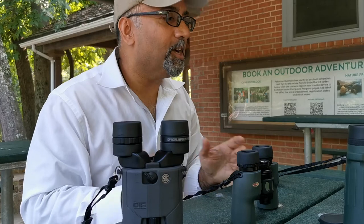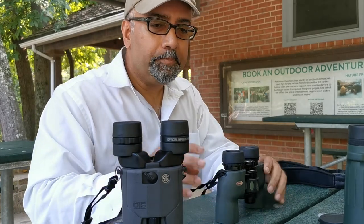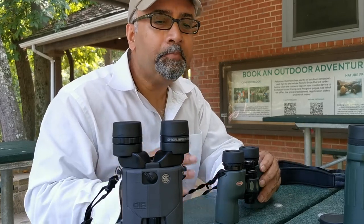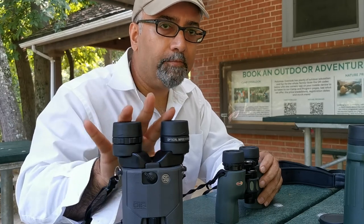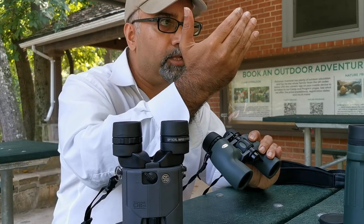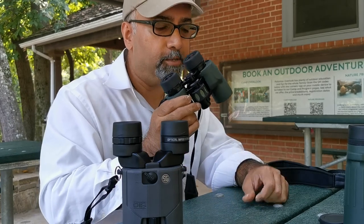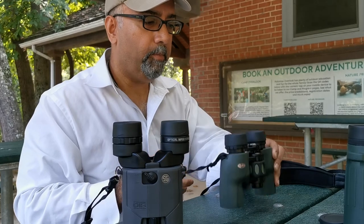Thanks for joining me, folks. We discussed binoculars and hopefully you picked up something about the differences between these particular units. This isn't a scientific study at all — just my love for optics and my personal opinion. Give the Sig Sauer Zulu 6 a look — I think you'll be very happy. And if that's out of your price range and you want a basic, very nice pair for birding, people watching, or viewing things not too far into the distance, give the Koas a try. I think you'll be pleasantly surprised at what Koa has done with this unit. Take care, folks.